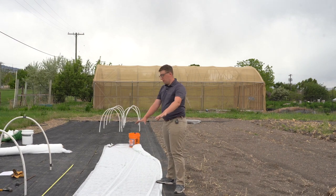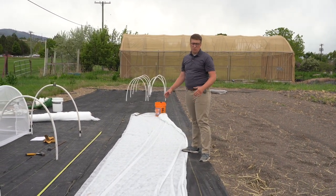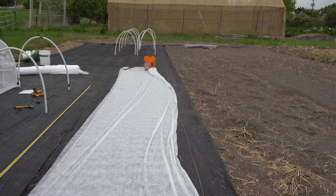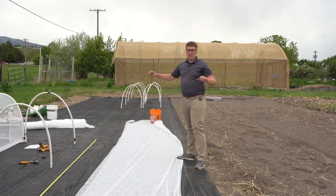The next step is to lay out the material you want to use. I'm going to be using an Agribond 15, which is a super lightweight spun-bound material. When you're laying it out, you want to make sure it's a lot longer than the length of your row, so that way you're able to tie the ends up.